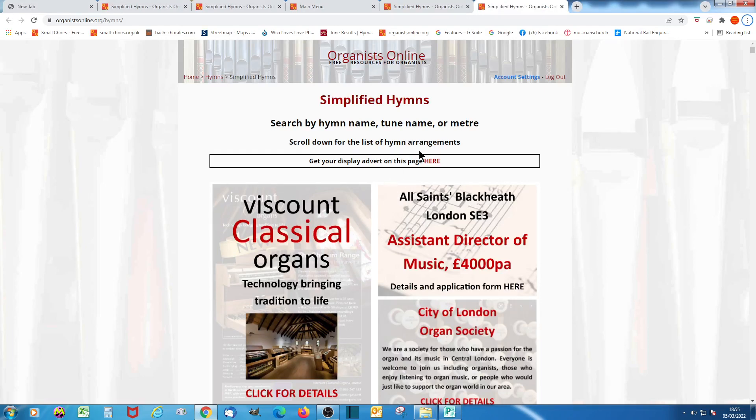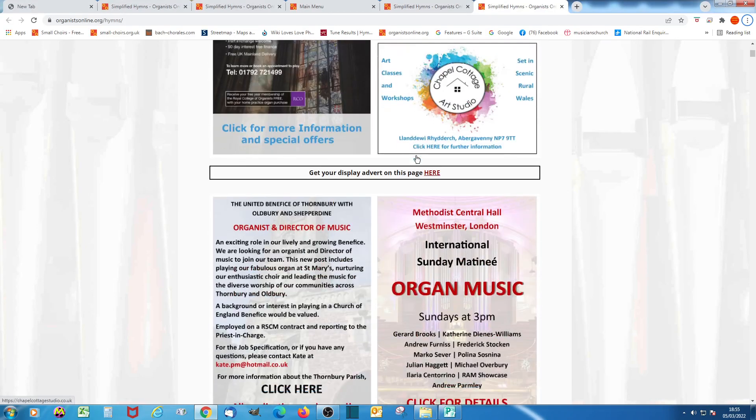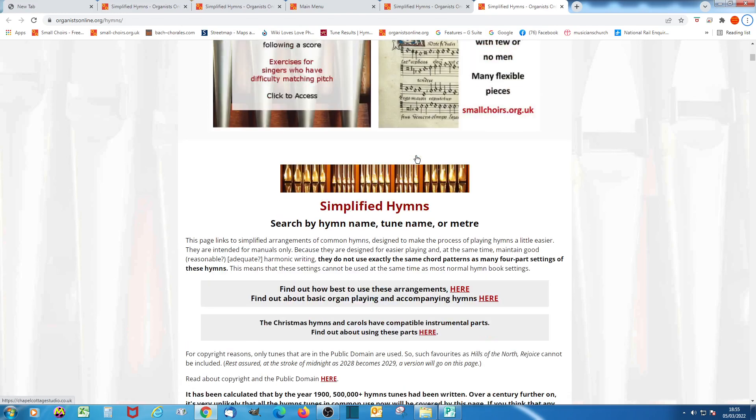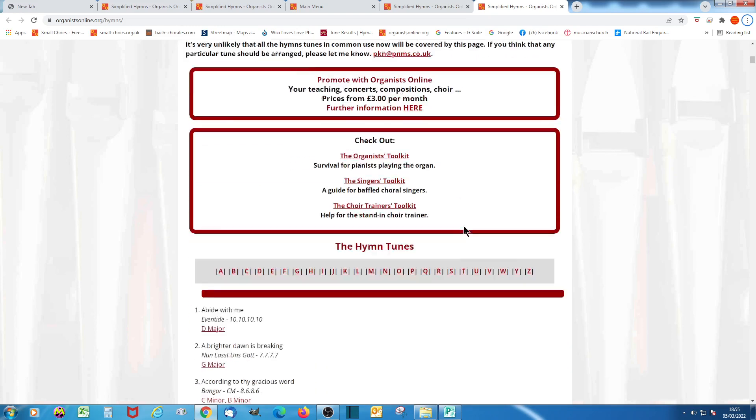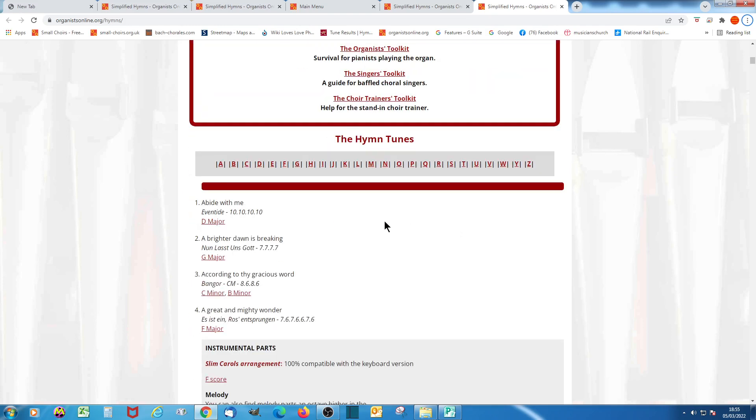Once you get to the page, you've got to scroll down past the display advertisements. Then you get to the actual content. There are some bits and pieces to read here, and then further down, the hymn arrangements themselves.